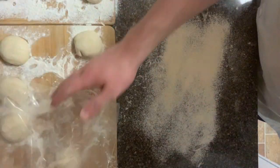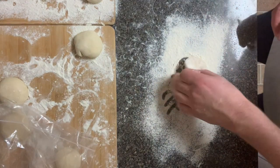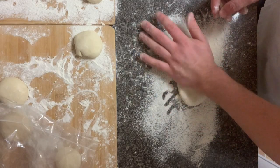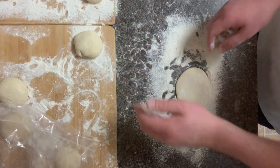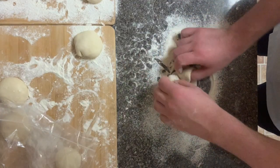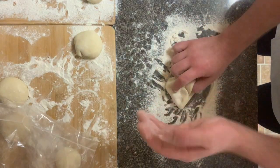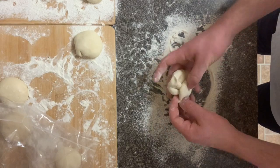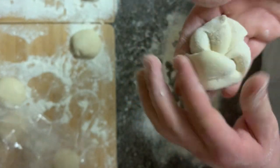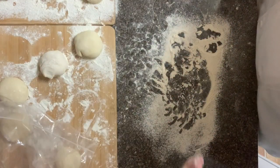All right, after the dough has set to rest, we're going to take it and make sure we're well coated in flour. This will allow the markings that we're about to make to really stand out, and we're just going to pat it out. Next we're going to make a fold with our thumb, press, and at the end we formed the Kaiser. Next we're going to prove it upside down with plenty of flour for about an hour and we'll finish it up.